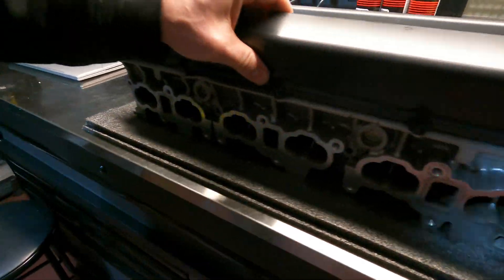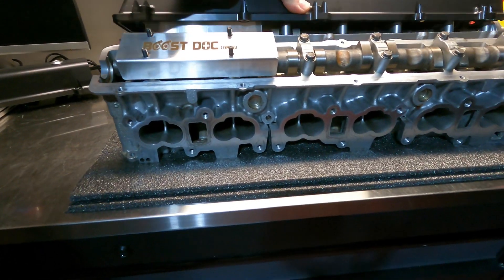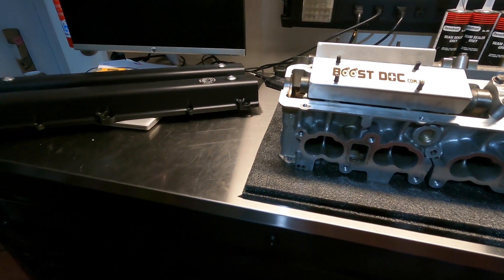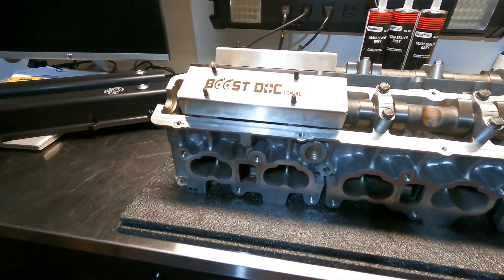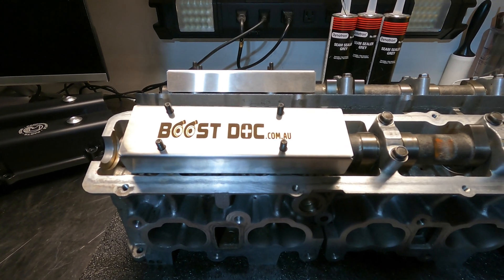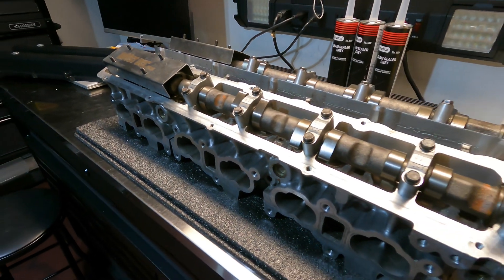So guys, again — Boost Stock RB twin cam oil splash plates. We have these in stock in the United States, ready to ship. Take a look at our website, outsidergarage.com — hope you enjoy it.